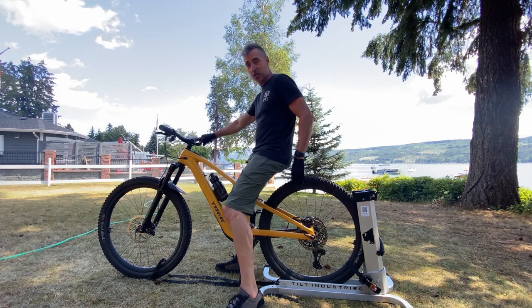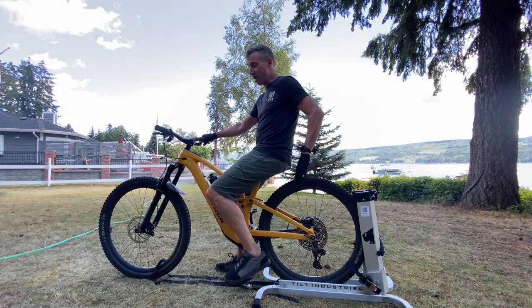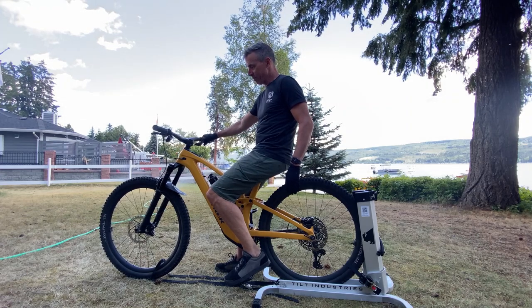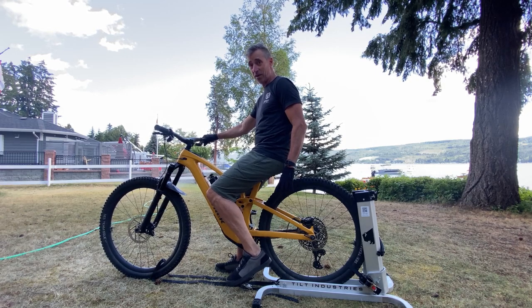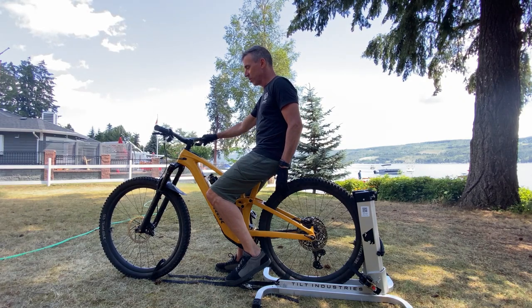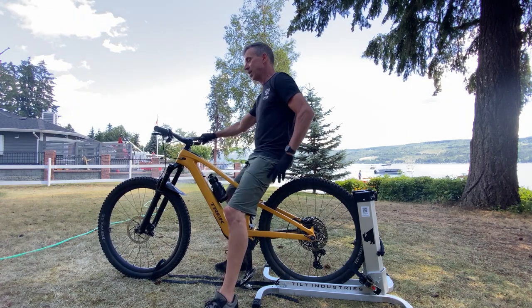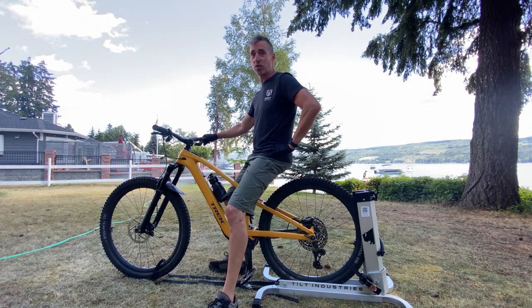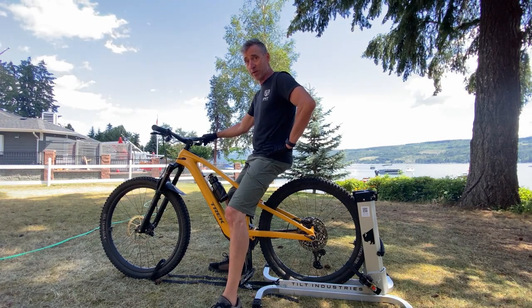I'm Cam McRae and I'm going to do a little session on the Tilt Industries Balance Trainer. There was a time when I rode bikes with smaller wheels that I could manual a little bit, maybe get a couple of pumps in. Since I've been on 29ers I haven't been able to manual at all, haven't even been able to get up to the balance point. So I'm pretty interested in this from that perspective, but the idea behind the product is actually to improve your experience on the trail because of the way it's going to develop your muscles.